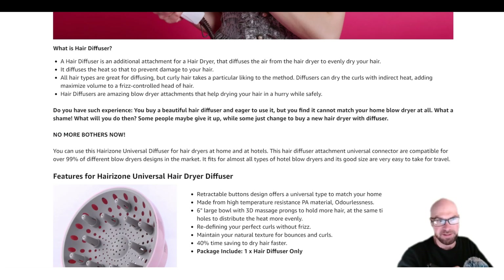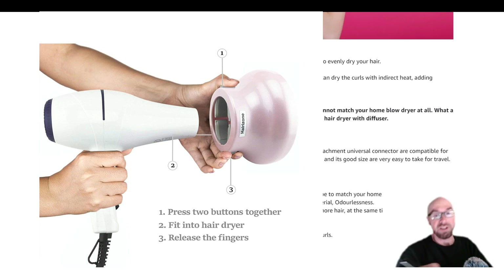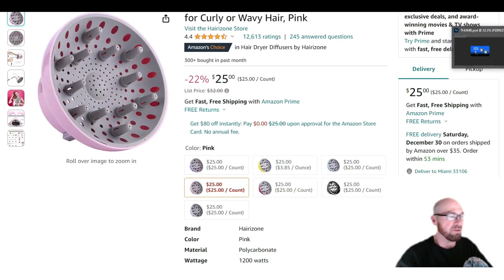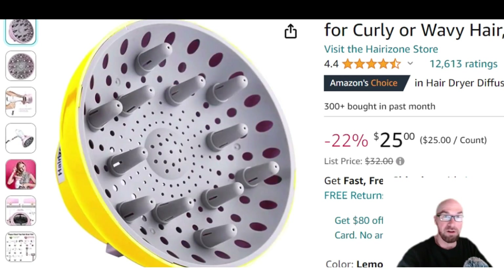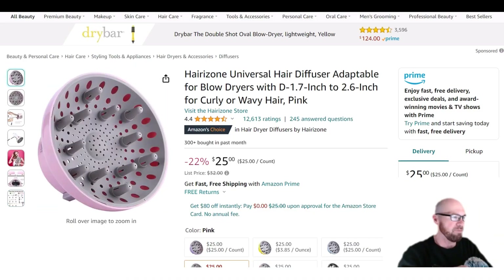This is a great thing for travel because a lot of times hotels have a hair dryer there, so you don't have to bring your own — just bring this attachment. And since it's adaptable, chances are it's going to fit the hotel's hair dryer. Maybe you don't like pink — it's available in a bunch of different colors as well: red, black, baby blue, yellow if you want something with a little more pop. Hopefully this was a helpful or interesting overview.